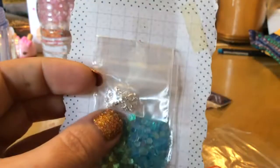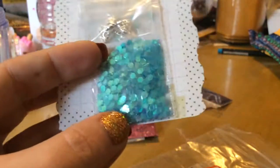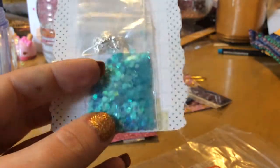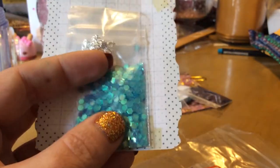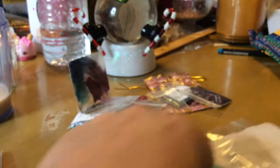She's got these beautiful bows with the rhinestone in the middle, and then they look like mermaid scales. I'm not sure if that's exactly what the type of glitter is called, but that's awesome. I love this color. So thank you, Miss Brenda.